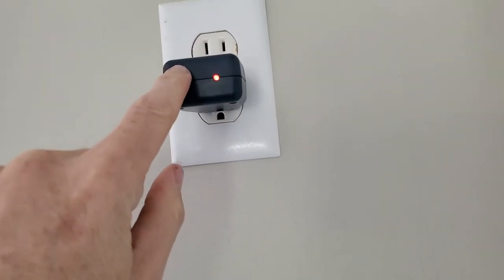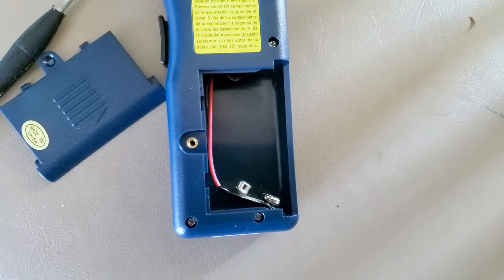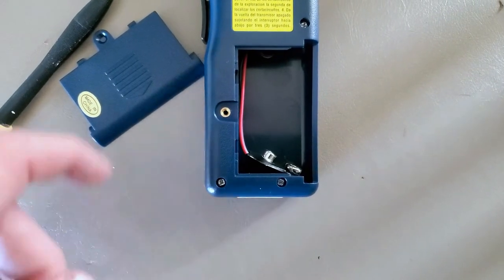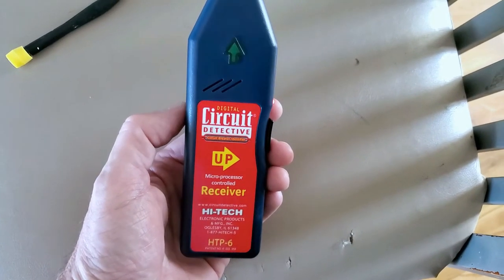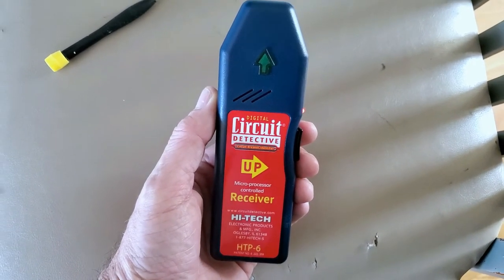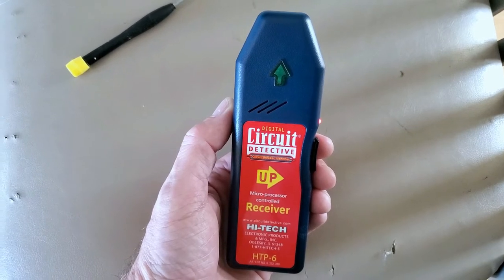So this is going to communicate with the other thing, but this also tells me that this outlet is already working — it's already live. It happens to take a 9-volt battery, so if you don't have one of those, get one before getting this thing. Once you get your 9-volt battery in here, you go over to your circuit breaker panel and find out which circuit breaker it is.